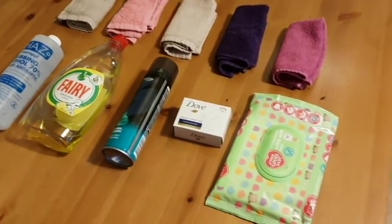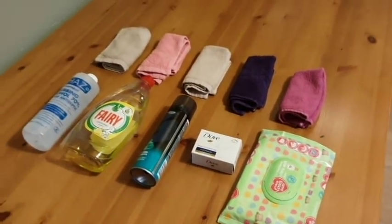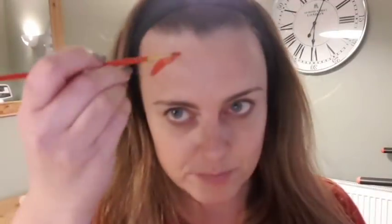Hair up for this one — hair definitely out of my face for this one. I'm going to paint my face in five different places with red paint and fake blood, so we'll do both. Then I'm going to put on five sections because we have five products to test.